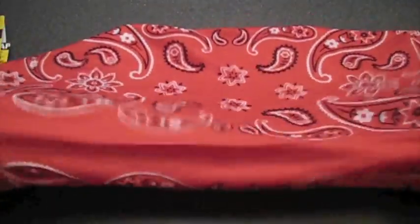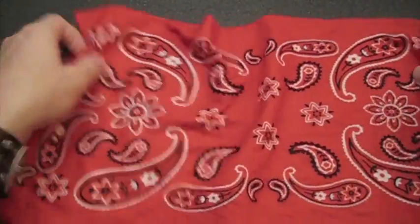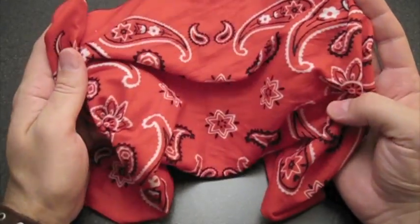I also kind of dig the red color personally, because I like the high visibility of it. Blue is cool too — it's low-vis and easy to carry around — but the high visibility of red is pretty useful in my opinion.